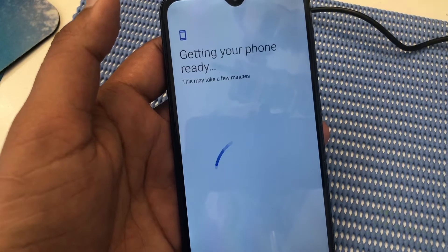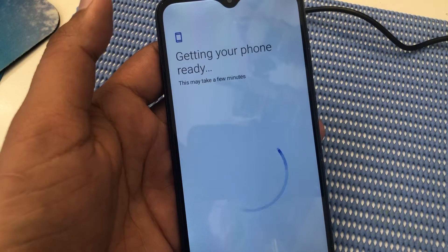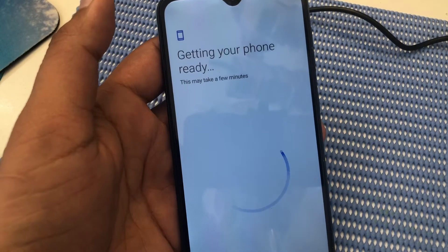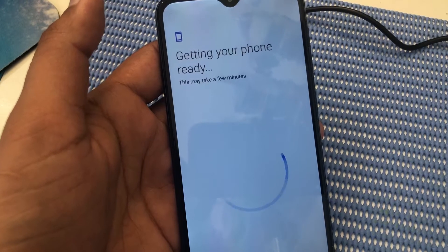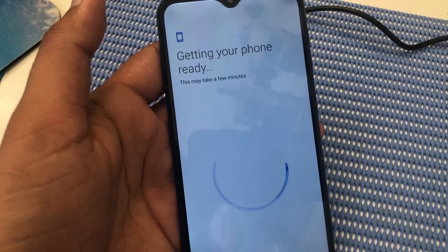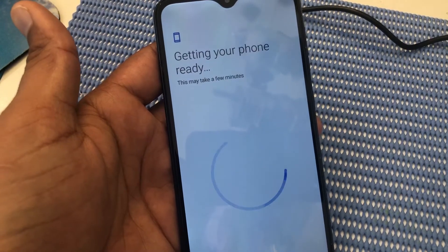We don't need any Google account or Samsung account or Galaxy Store. It is a very easy and simple method. You can also watch other videos — there are also very easy methods for Huawei accounts as well.